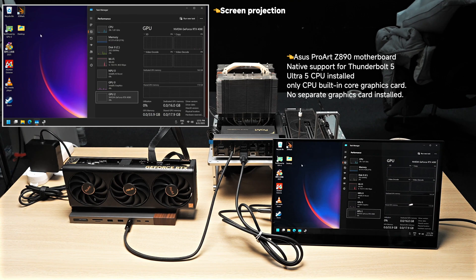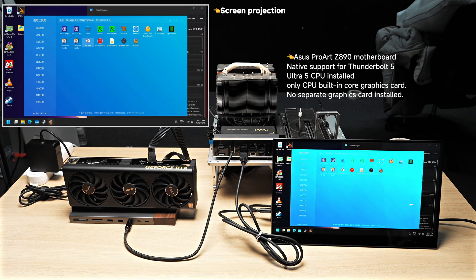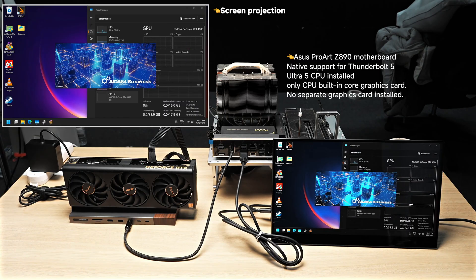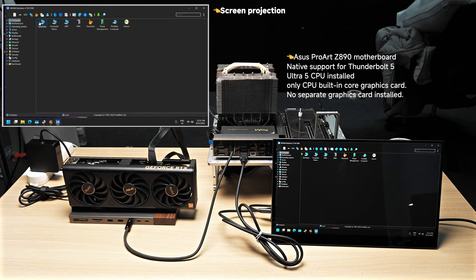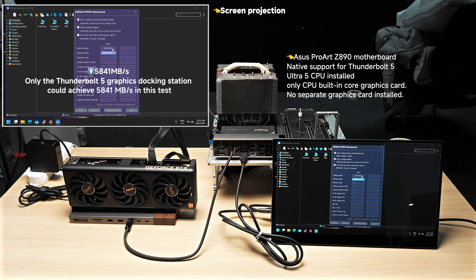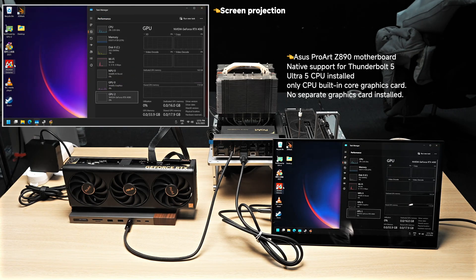Next, we will check if this card is really running over Thunderbolt 5. The simplest way is to test its PCIe bandwidth to see if it reaches around 5,800 MB/s — on Thunderbolt 3 it would only reach about 3,000 MB/s. The GPU-Z test shows 5,841 MB/s, which confirms it is running on Thunderbolt 5.